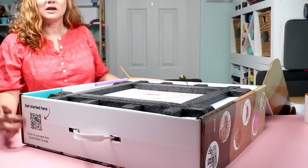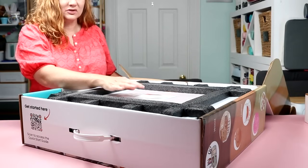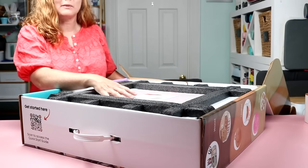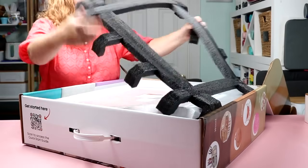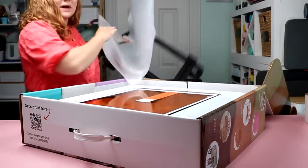I love that right on the box there's a QR code you can scan to get a start guide. Also, as soon as I open the box, there's a sticker right on the top with a website address. You go to that website to actually set the Glowforge up — it will walk you through everything you need to know. For now I'm just going to start getting this out of the box to show you what this machine does.